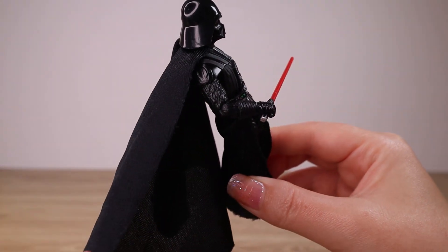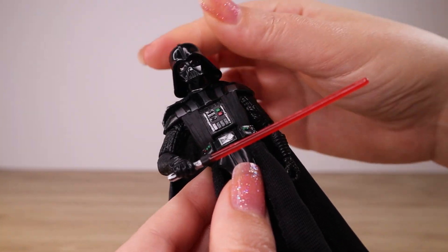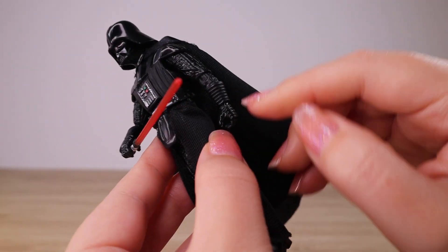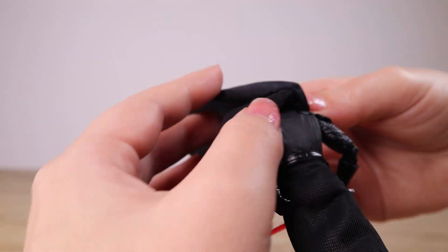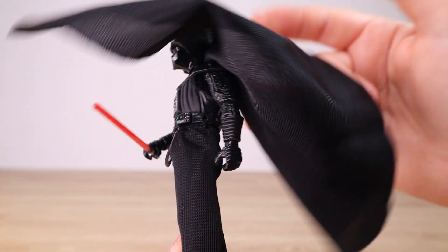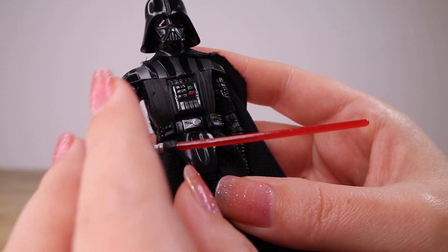The cape has a raw edge so just watch for loose threads when posing and handling it. It's attached under the helmet so it seems fairly secure. There's also a soft goods skirt segment that wraps around and is attached at the belt. On the back we can see the shoulder armor, sculpted black back, the back of the belt, and chest details at the front.